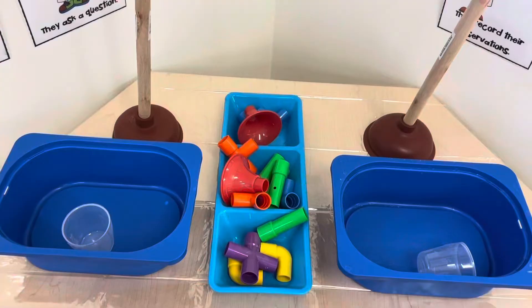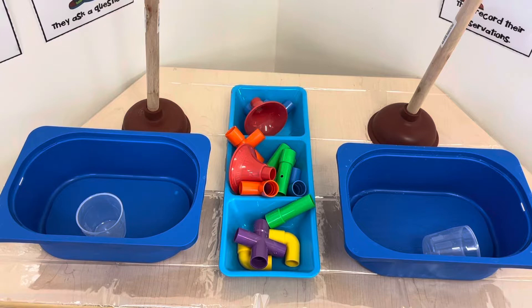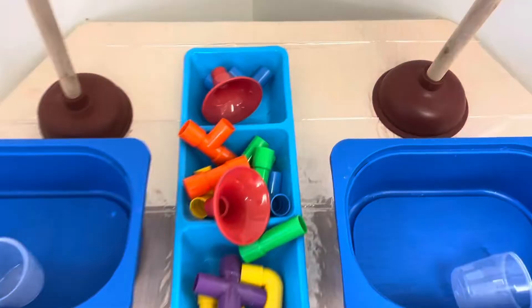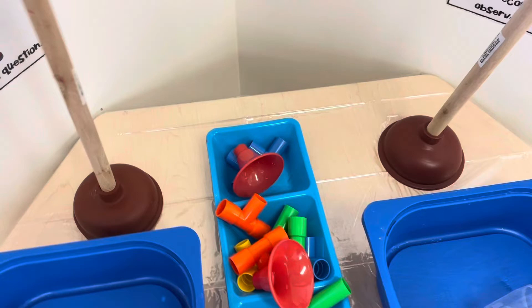Over at our science table this month I set up a little plumbing station. I'm going to have some water in these buckets and the children can play with these little pipes. They can play with water, and then this is more for decoration, but I do have some art projects that we're going to be using these plungers for.